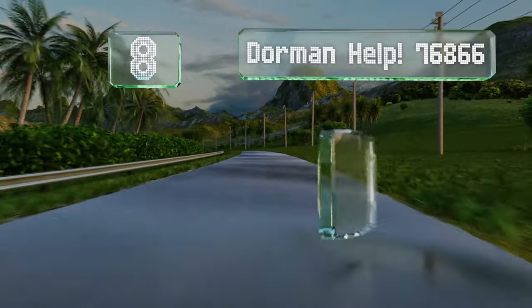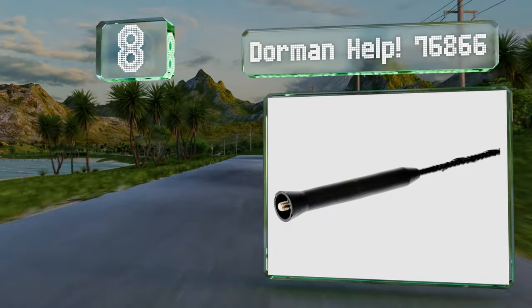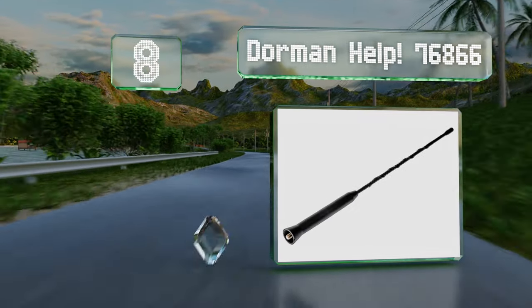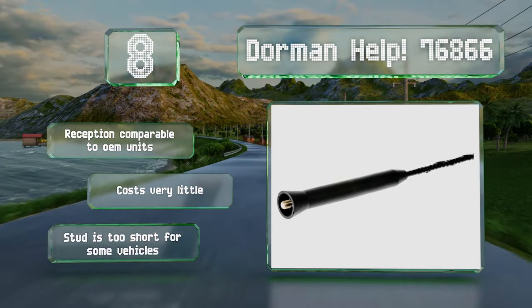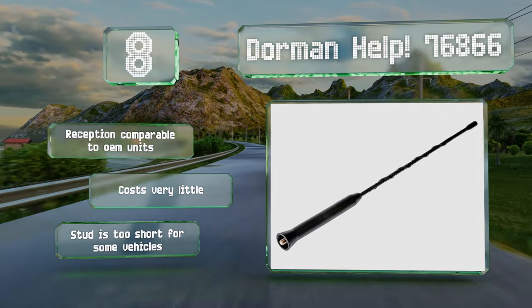Coming in at number eight, while the body is quite short, the conductor inside the Dorman Help 76866 is twisted to make up for the decreased length, so it still does a great job of picking up the most common frequencies. It screws directly onto most female sockets without needing any tools. Its reception is comparable to OEM units and it costs very little.